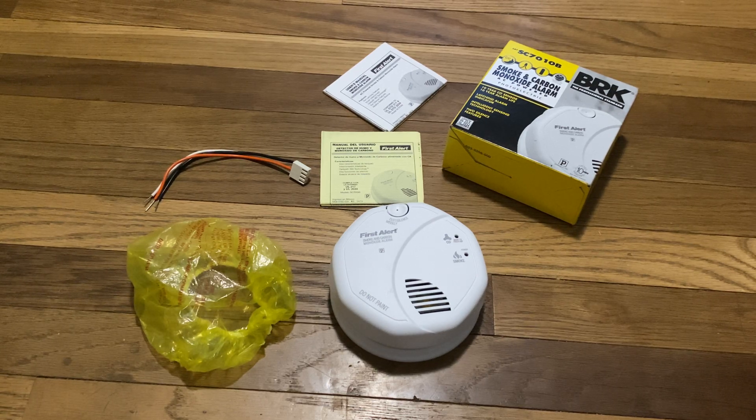This is the wiring harness it comes with. Normally, this orange wire is completely shut and you're going to have to use a wire stripper to strip that out, which I don't really like, but it works nonetheless. And here's the actual alarm itself. It also comes with a mounting base, and this specific mounting base is perfect for alignment as well. It keeps the alarm fully secure.